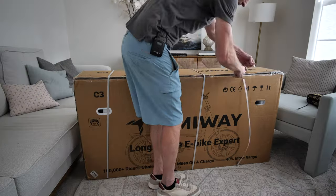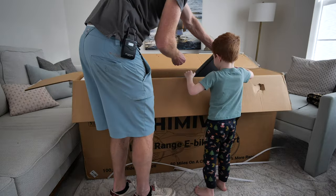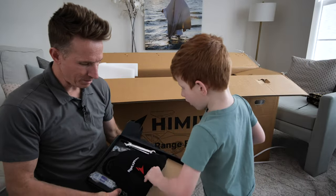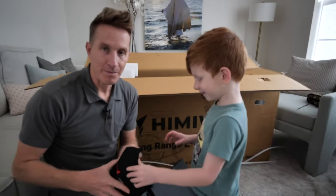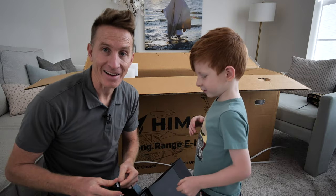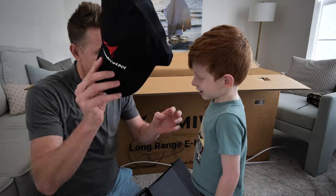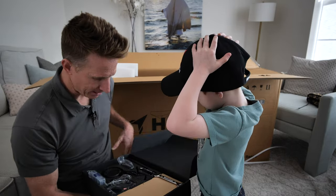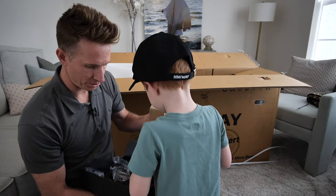We'll get it charged and take it for a test ride. This must be the charger and some other things — oh, a Himiway hat for Frank! Himiway makes a lot of different bikes, they have little kids' e-bikes. Looks like we got a light, pedals, and the charger.